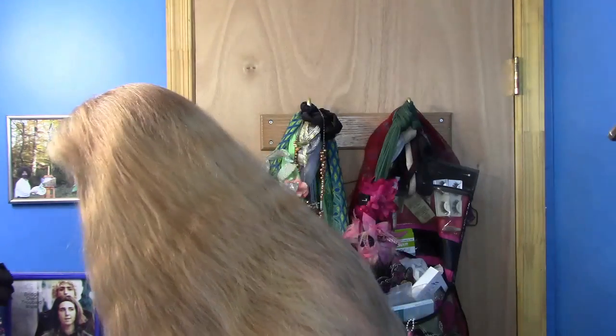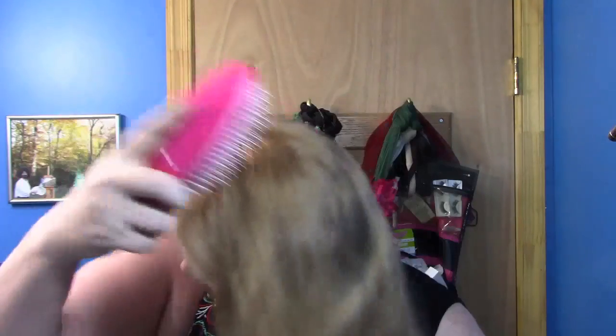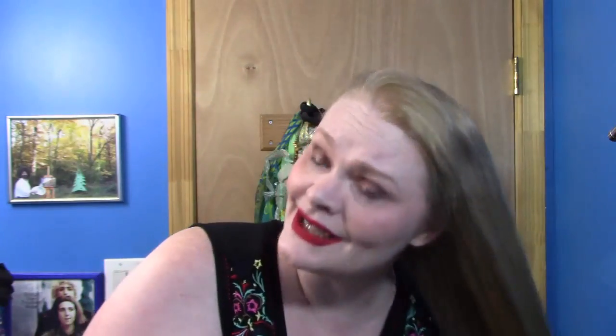One really good thing about that 30 days of hairstyles challenge is many of you have learned to French, Dutch, or lace braid, or at least come up with something similar. So yeah, we need to lace braid today. Many of you are lace braiding and love it, even if you still hate a French braid — which is totally okay. That's where lace braiding comes in; I listen and pay attention to y'all.